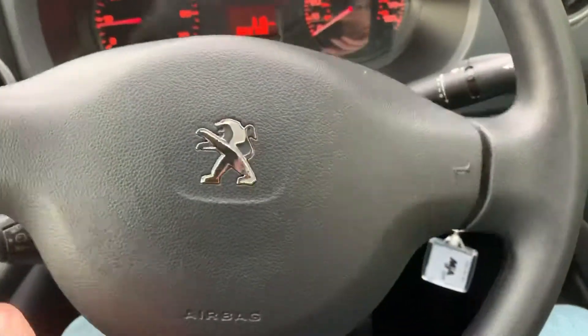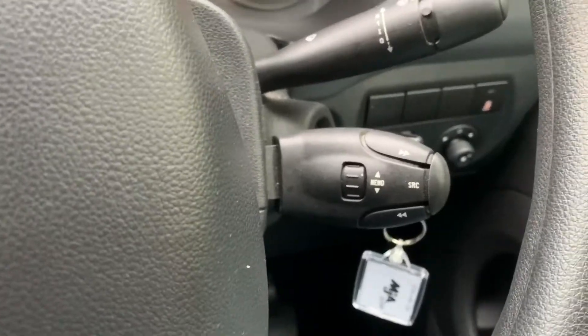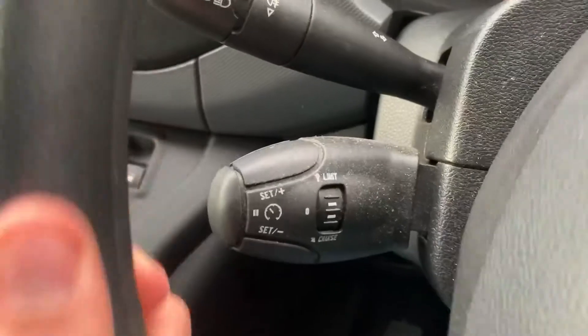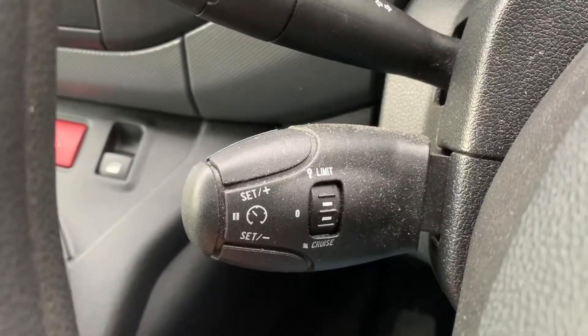If we look at the steering wheel you can see we have stereo controls behind it on this stalk just here, and then on the left hand side we have both cruise control and speed limiter.